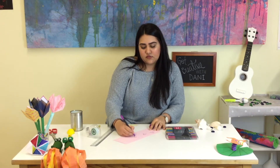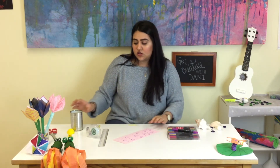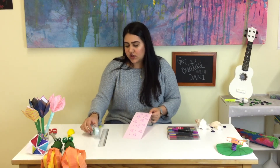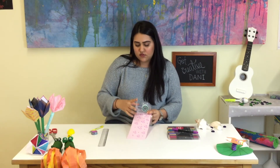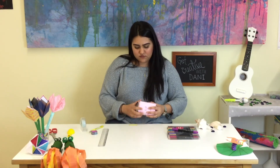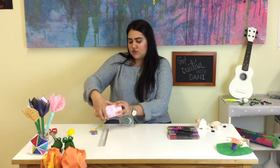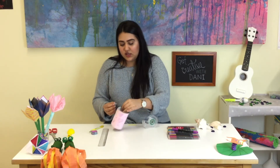Now what we are going to do with our paper is stick one side with the tape, then use a little bit of tape again. You can use glue as well — I'm using tape today, but anything that keeps it together will work.